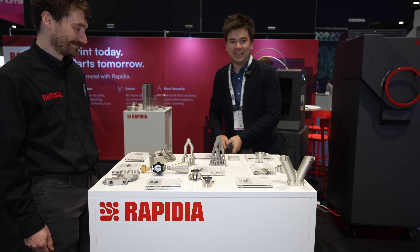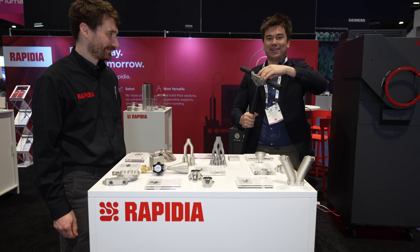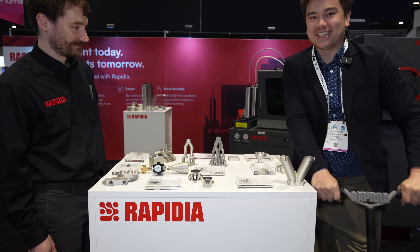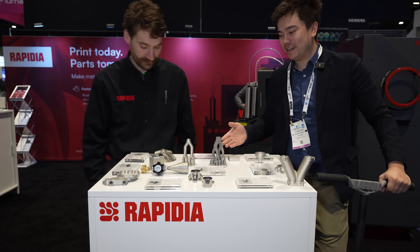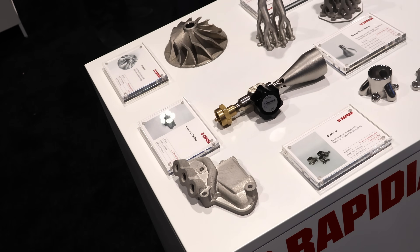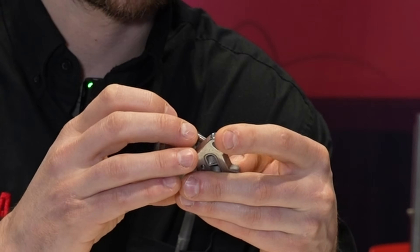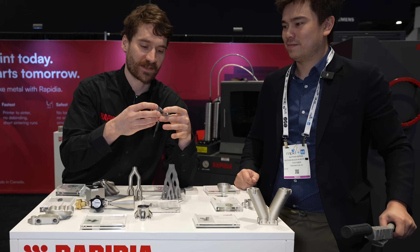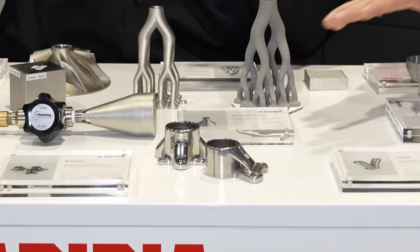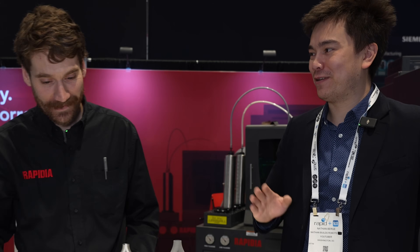Now we're here at this table — I just rode in on a Rapidia scooter, using this as a showcase to show off how you can make all sorts of different structural parts. They're nice and strong and can support substantial weight. What's interesting over here are some finished parts that after sintering have been finished a bit. This polishing is done by what's called isotropic super finishing — it's like a chemical and abrasive bath — so you get a really shiny, high polish. It's used in the food industry a lot.